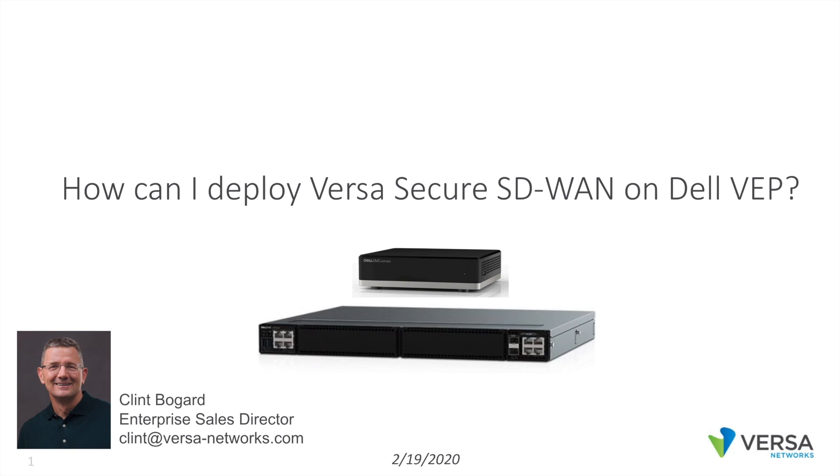Hi, this is Clint from Versa, and this is a short video about how to deploy Versa Secure SD-WAN on Dell VEP.